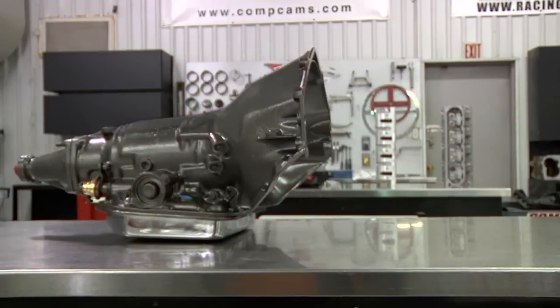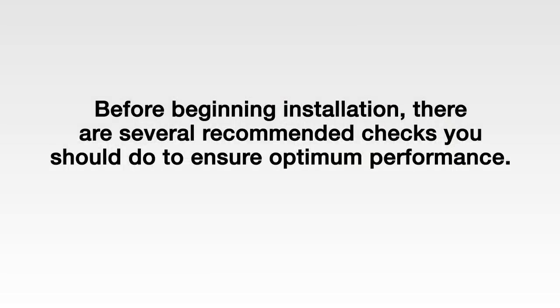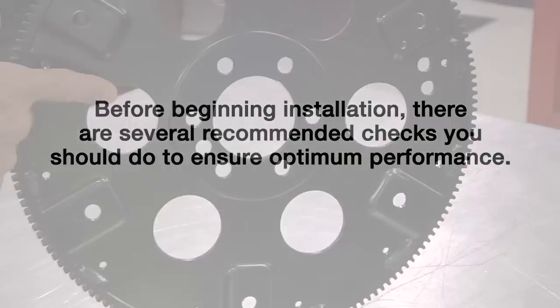In this QuickTech video, we're going to offer tips for proper torque converter installation. Before beginning installation, there are several recommended checks you should do to ensure optimum performance.